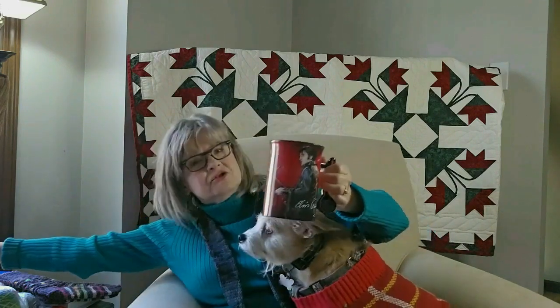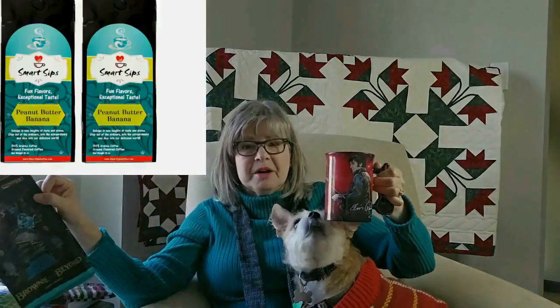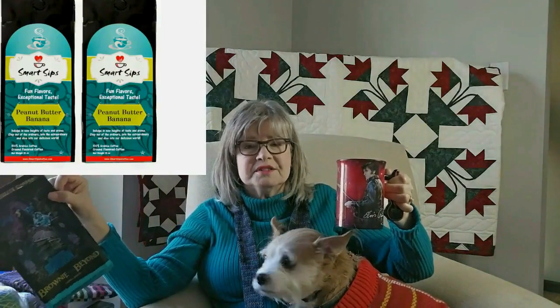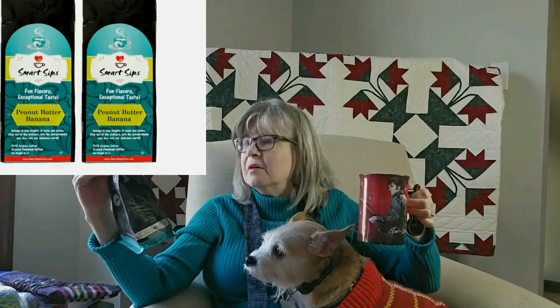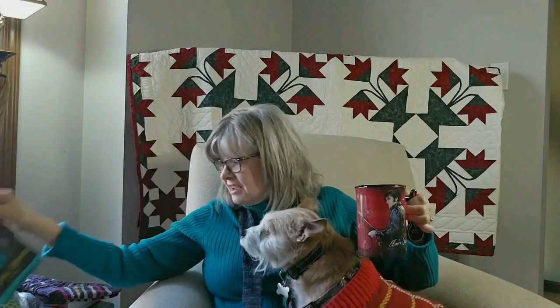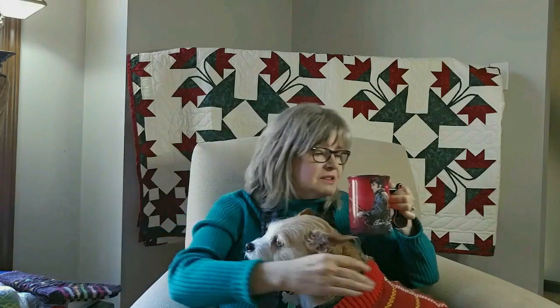I'm drinking today — if I were drinking in true Elvis Presley taste, I would be drinking some peanut butter and banana coffee, which I had bought before from Smart Sips. But today I'm drinking Bones Coffee Brownie and Beyond, which is one of their specialty flavors, and I really enjoy this. It has a nice chocolatey taste. So that is what I am drinking today.